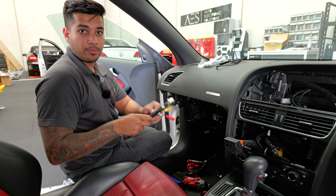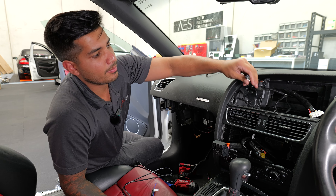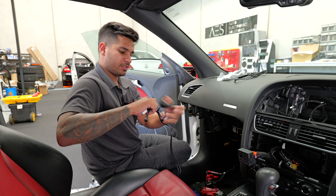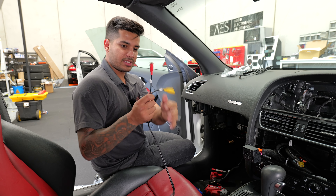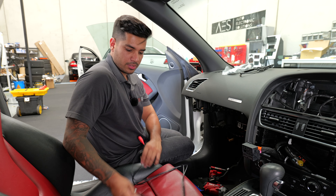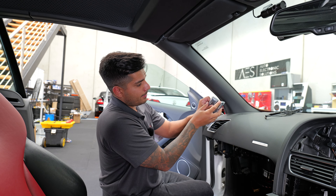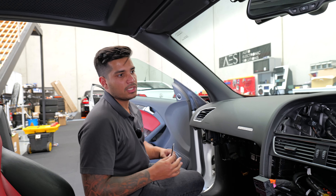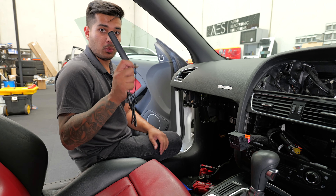From the main harness, the key piece on the original side is the small black plug — that takes the screen signal and is very important to connect. A lot of people forget it. Tape up everything else you don't need unless you're adding the microphone. For USB placement this customer chose one in the glove box and one in the center console. The GPS antenna goes behind the A-pillar, and the WiFi antenna should be placed away from electronics — near the knee area on the dash or similar — to avoid interference.